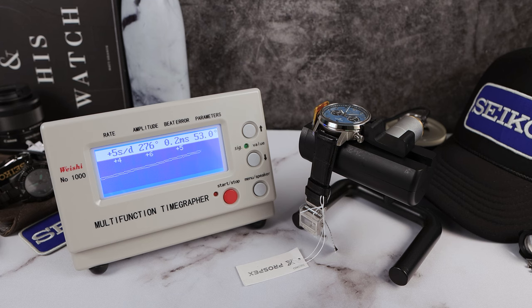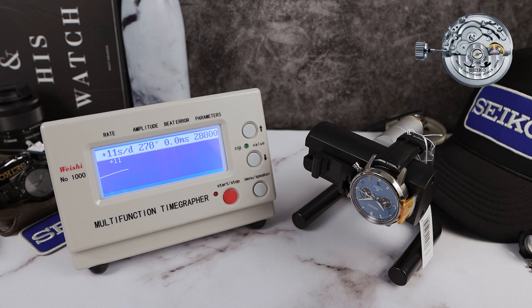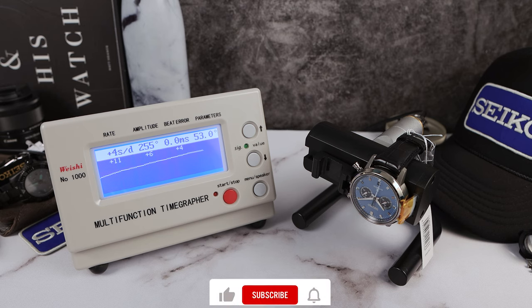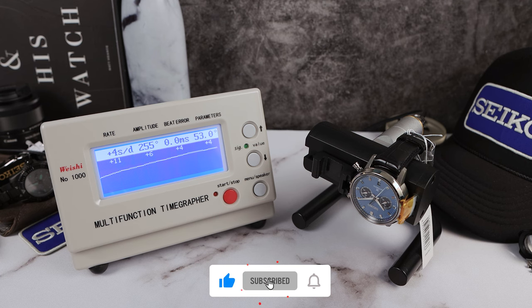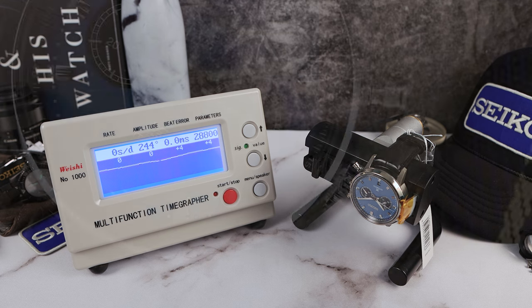Remember the white one? We tested it in two positions — it was one second a day in the zero fourth, and the final round was plus five. Then we did the 037 — that one was averaging 13 and 6, so about plus 10 on the wrist. This one seems to be doing much better, like the white one, a little bit more stable. Results came in at plus six, four, four — no beat error, very nice. And the fourth and final round, ignoring the first zero, on the wrist it's going to perform around plus three to plus four. Very nice.